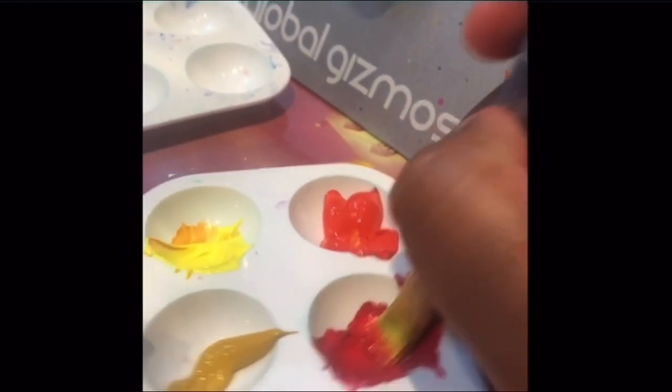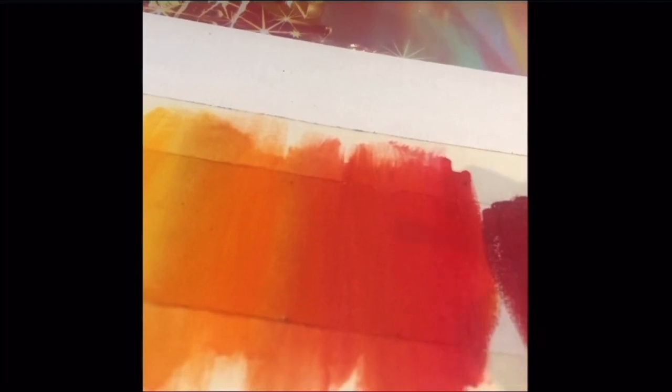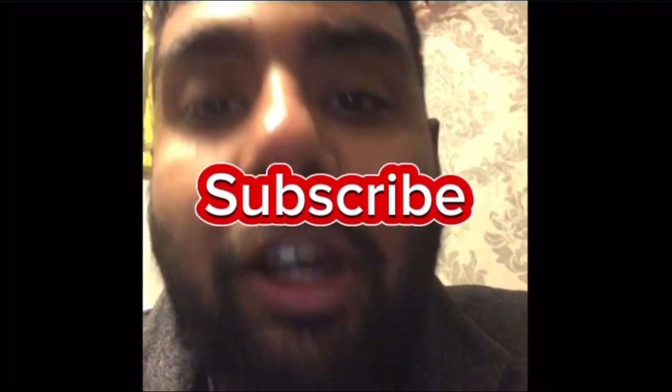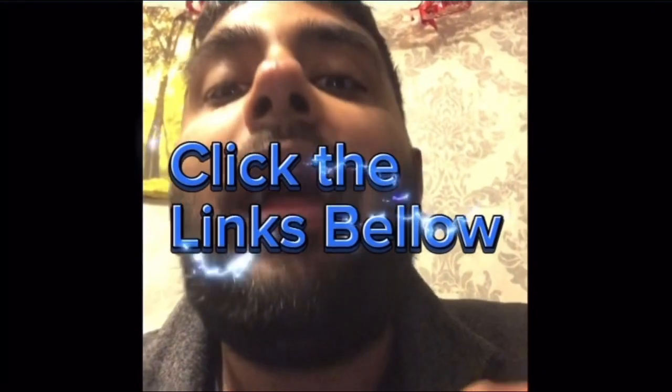Continue this process using a dry brush to overlap and blend colors together. As you can see, we have got an amazing result using all three of these techniques. If you enjoyed today's video, please hit that subscribe button and turn your notification bell on so you never miss an update, and check those links down below. I'll see you in the next video — bye!